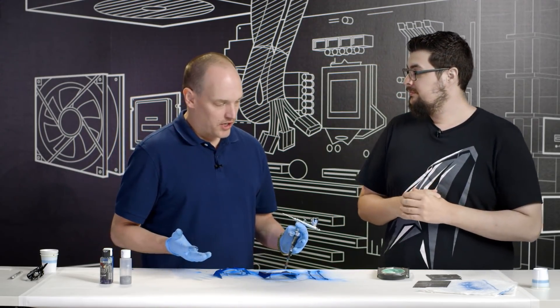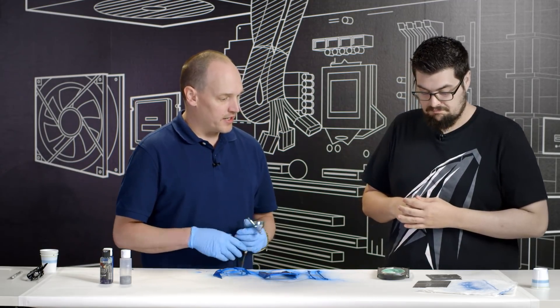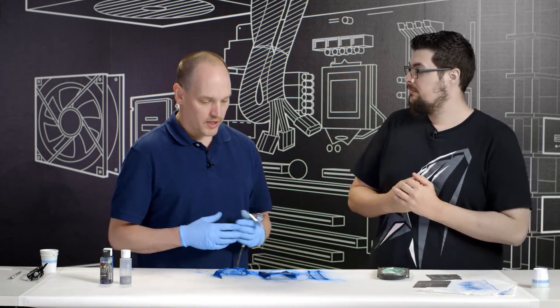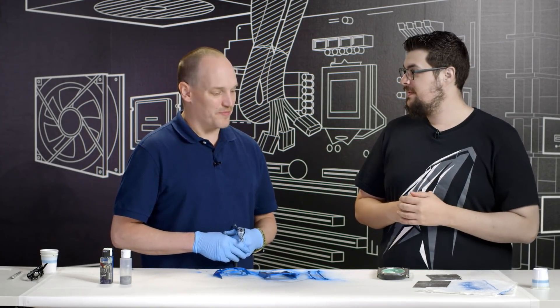We just finished the final coat. We'll allow these to sit for a couple minutes and go outside to add our top coat clear. Allow that to rest for a couple hours and then we can go ahead and put this back together. I'm excited to see it all together as one piece again.